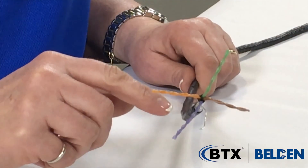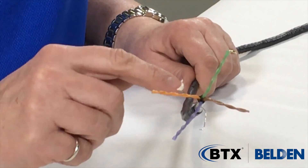Hi, I'm Linda White, Product Line Manager for Belden Broadcast and AV Products. I'm here today to show you our new 2183P cable. It's a 4K UHD media cable that is really unique.